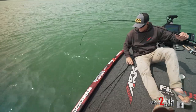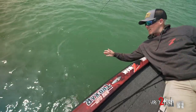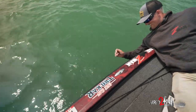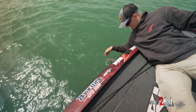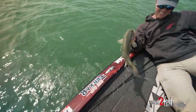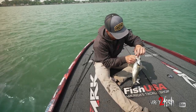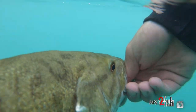Not a bad one — bring him right up here. There he is. A little ned rig right in his mouth. It's probably no better smallmouth bait than a ned rig, but it's also just a great bait to slow down with and get bites when nothing else will.